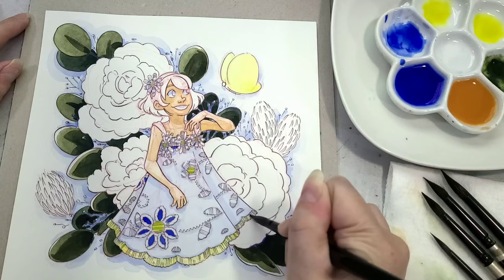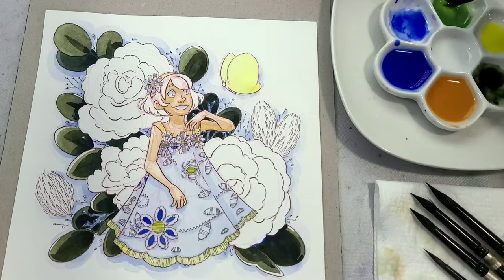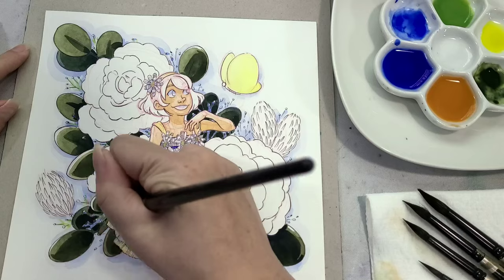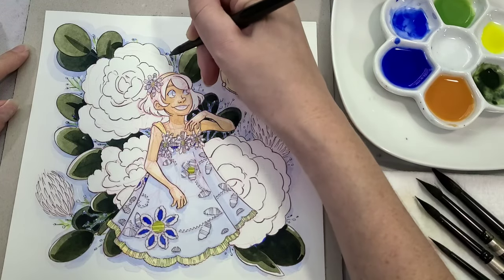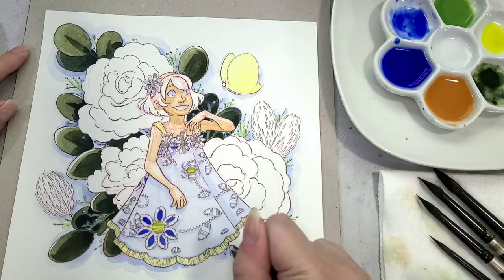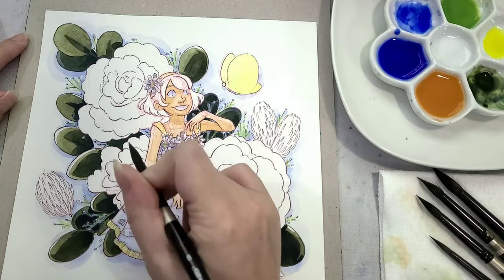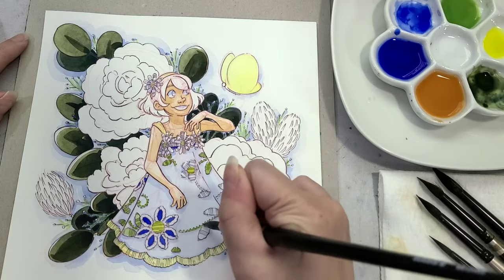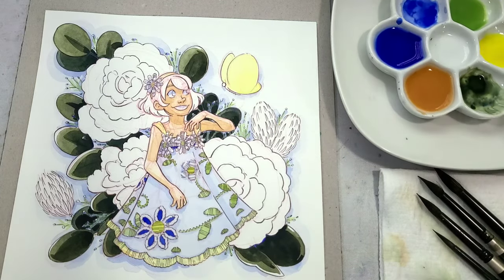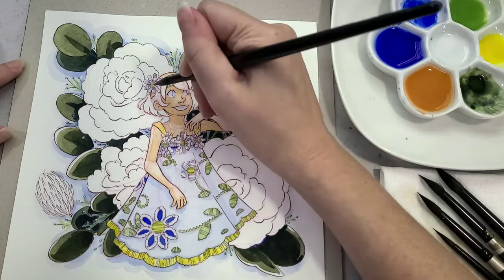Generally what I'll do with hot press watercolor paper is just tape it down, either with a border around the sides, tape on the back, clips, or sometimes I don't even secure it at all — it really depends on the paper and format. I've already started establishing some yellow in this illustration, starting with bismuth yellow, which is a more opaque yellow — not as cool as some yellows but also not particularly warm. Its slight opacity makes it really useful as a mixing yellow and for going back in to add a yellow glaze on top of something, which is really helpful for adding highlights back into greens and leaves.